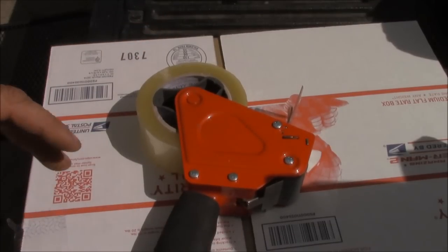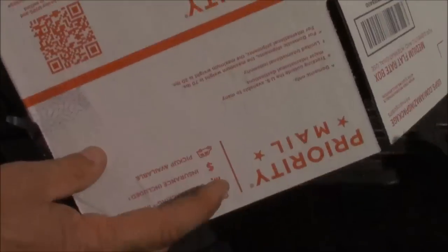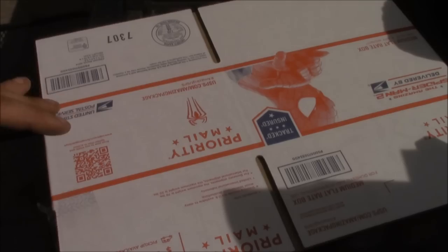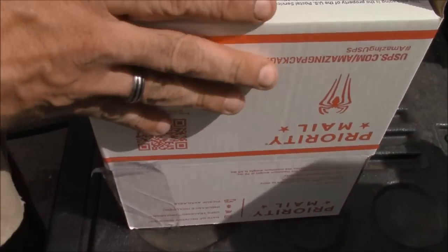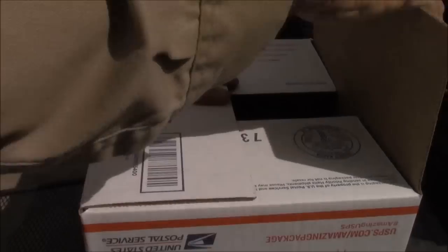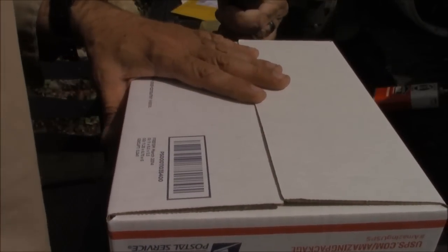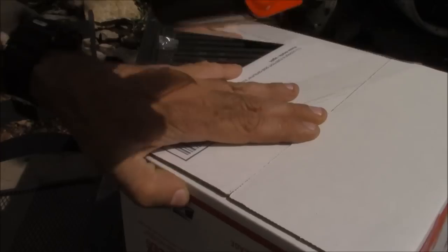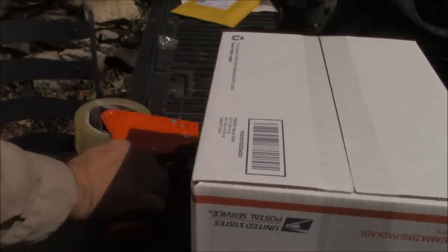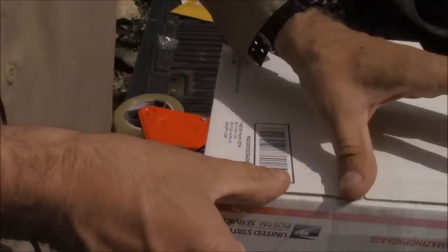So we'll just tape this box. Practice makes perfect with tape guns. The less you fiddle and think about this, the better off you are. We're just going to fold this up and flip that over — it's that simple. You don't need to make it into rocket science. If you want to do the edges, I just use my hand. Pull a little piece off and stick it on the edge.